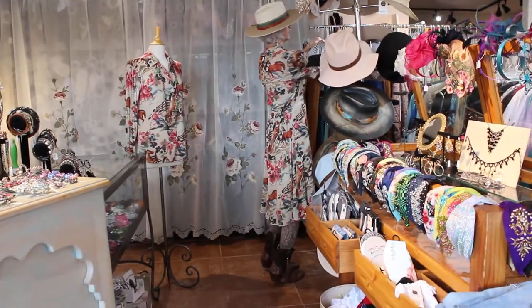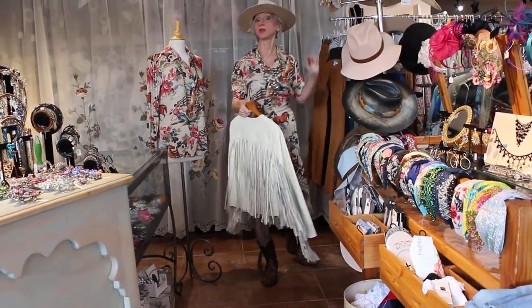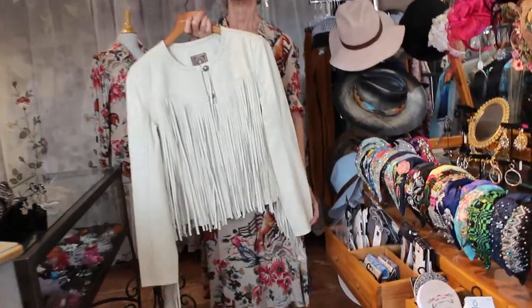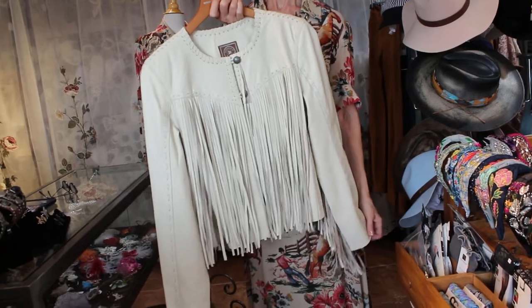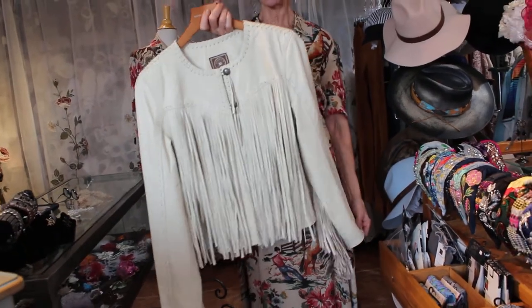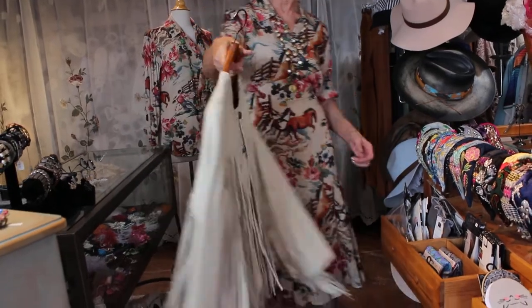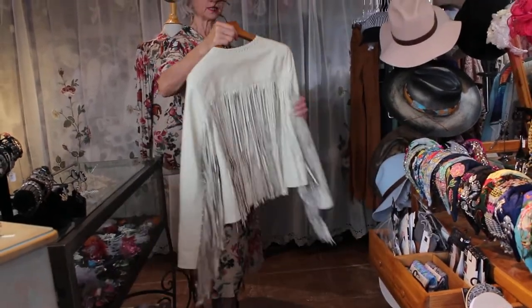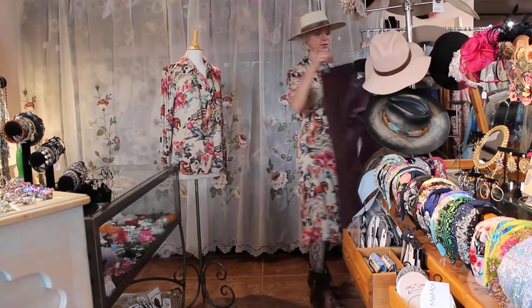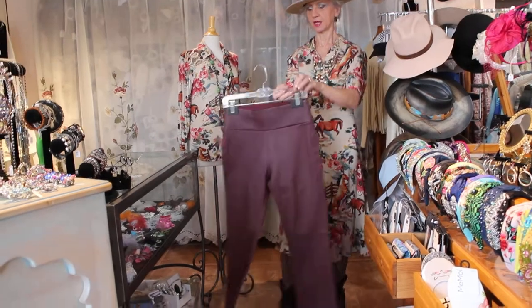This jacket they did again for the season, because they did so well with the aqua one with the fringe. Now they're doing it in biscuit, black, and saddle — which is like that orangey-brown, that really cool color that a lot of boots come in. So this comes in three colors. And this is a beautiful leather, just gorgeous. These come in black and this color — these are leather, and then they're backed with a stretch cotton.